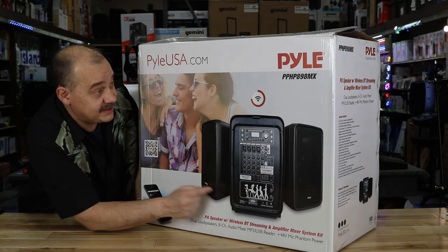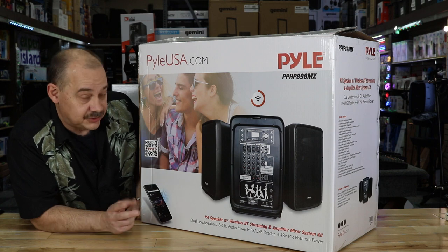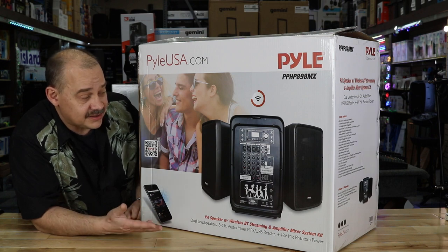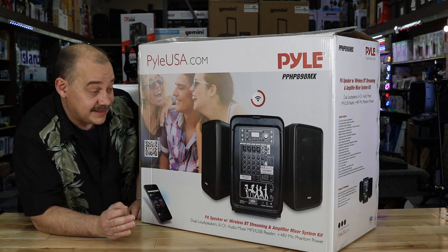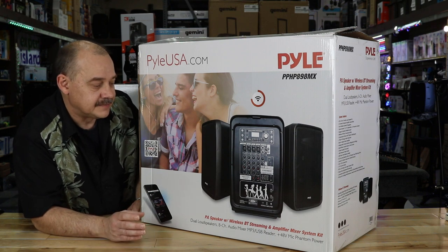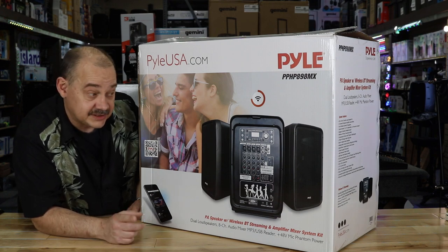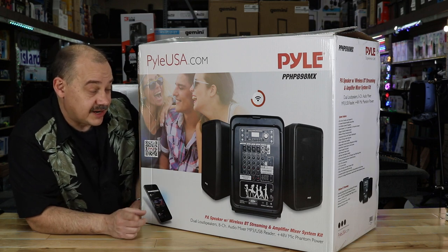Hi, Robin here from Expert. Today we're going to be talking about this unit from Pyle — a new model they've come out with. Two speakers, mixer, everything built into an easy-to-carry system offering Bluetooth, MP3, and all the great features. It even has phantom power. This is a consumer-priced product that was only commercially available before, at maybe one-third the price of a JBL.